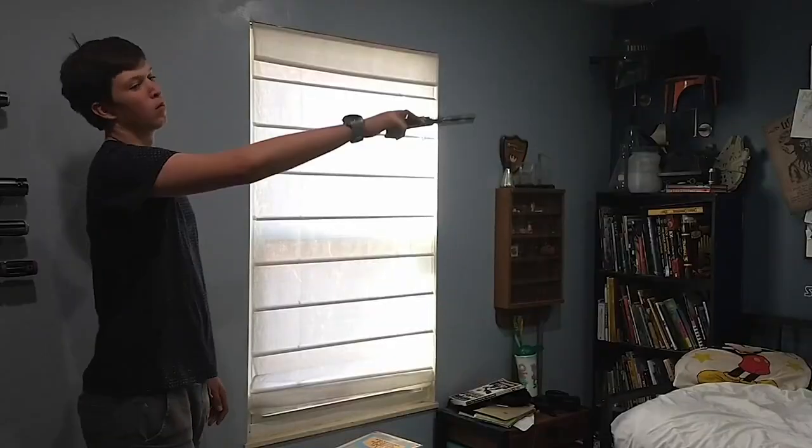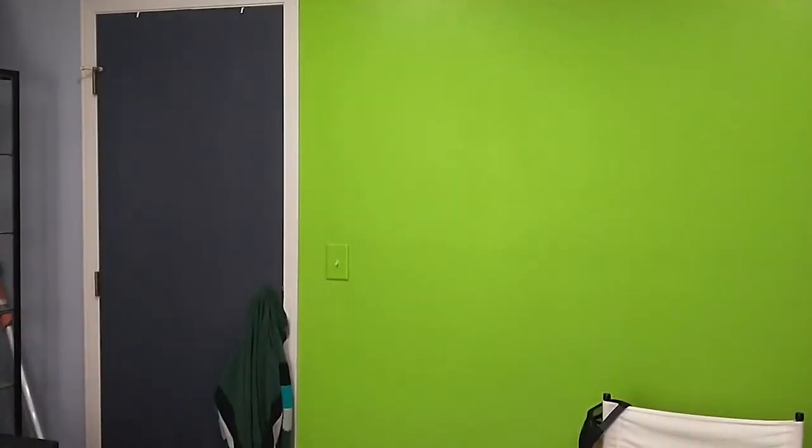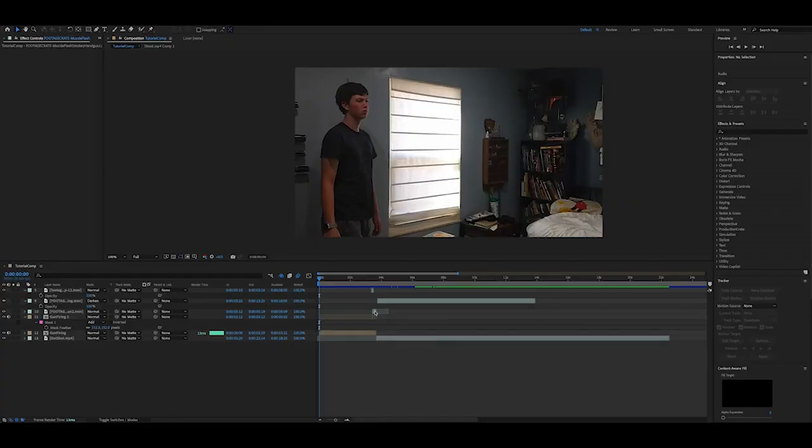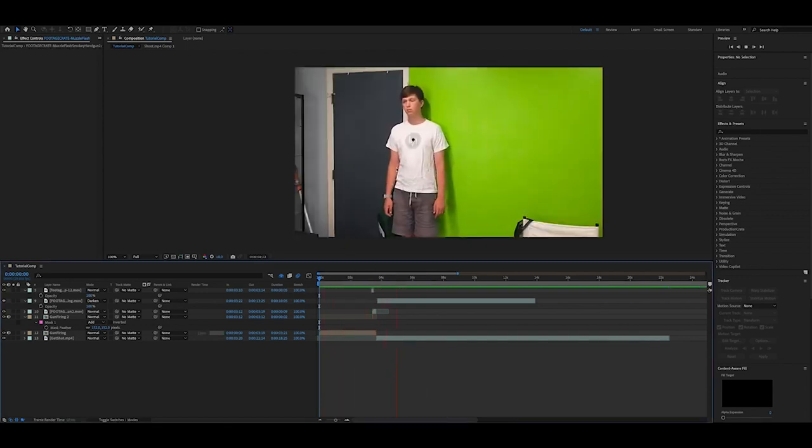Today I'm going to show you how I made this shot of me getting shot. Here we are in After Effects — I've got my videos loaded up and I'm ready to begin. Basically, we've got the video of me firing the gun and the video of me getting hit.